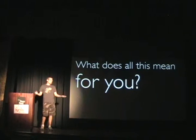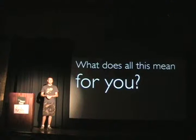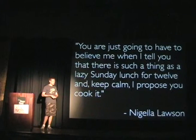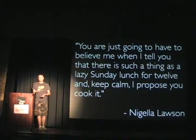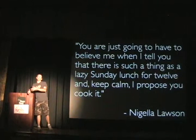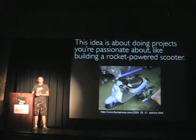You might be asking, what does this mean for me? I suggest that you can do something like this yourself. I don't mean that you necessarily have to do the same format — 52 things, a project a week. You could do a 365 project where you do one photograph a day, or a project a month. I really think you can do this, and I have some tips that could help you along the way.